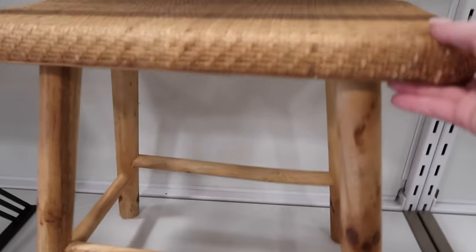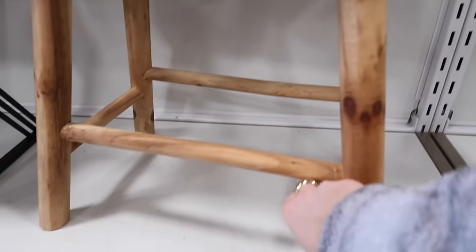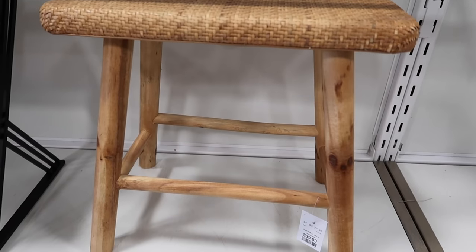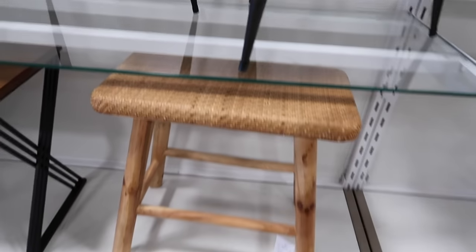This little stool is really cute for a little bathroom - $40. It has a rattan top with wood - a very affordable way to get that look in the bathroom.